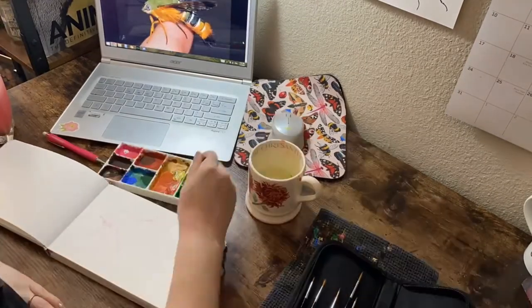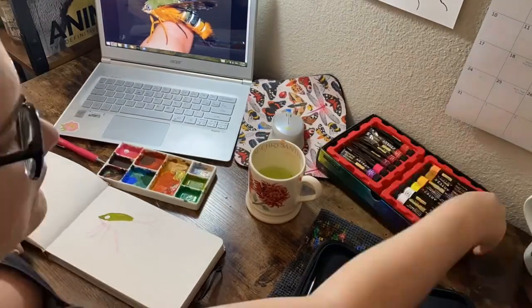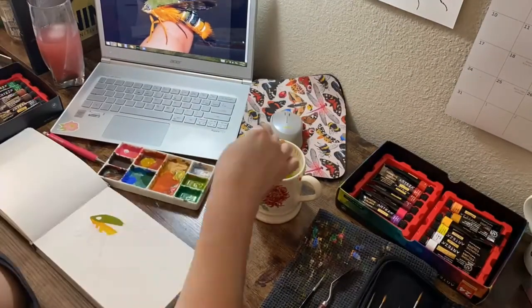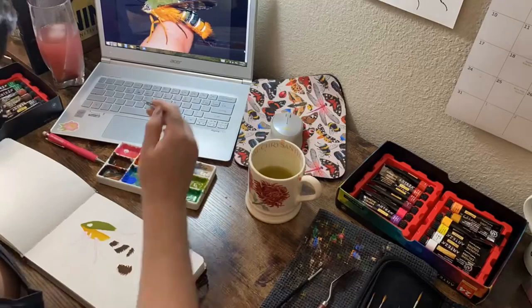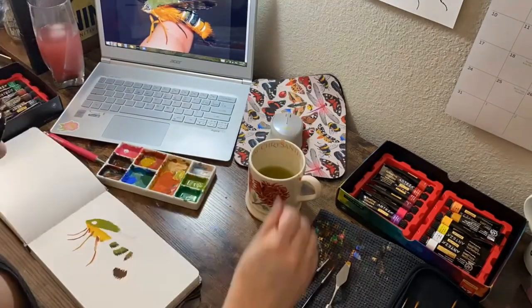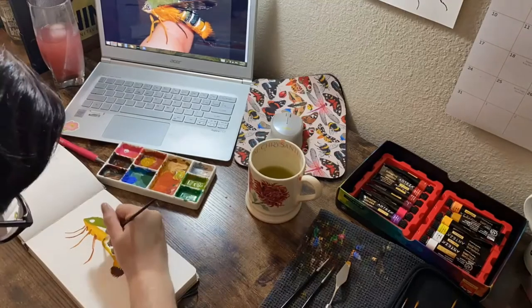Hi lovebugs! Today I just wanted to do a quick little draw with me time-lapse speed paint, whatever you want to call it, video. Here I'm painting Cephonodes kingi, otherwise known as the gardenia bee hawk moth.